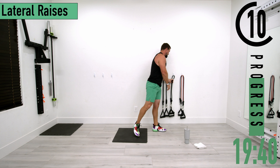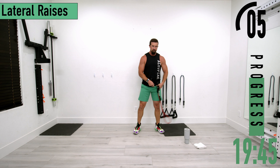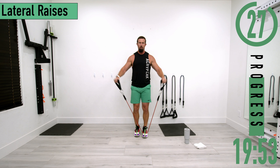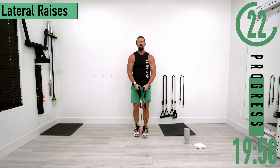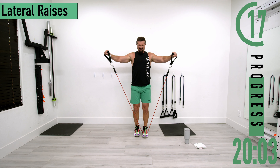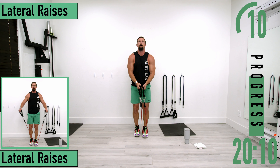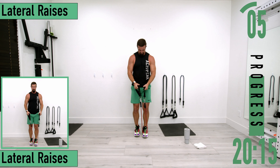We're going into lateral raises. Nice light weight — I've got 20s. Step on with one or both feet, slight bend in the elbows, coming out and back up. When you come out, try to keep your thumbs above your pinkies. Shoulders are on fire.